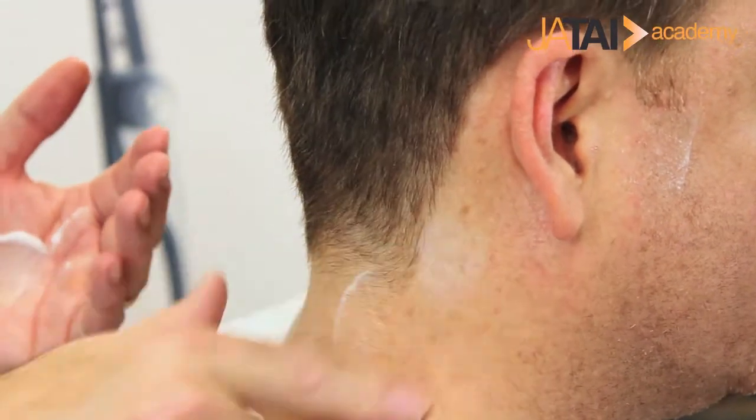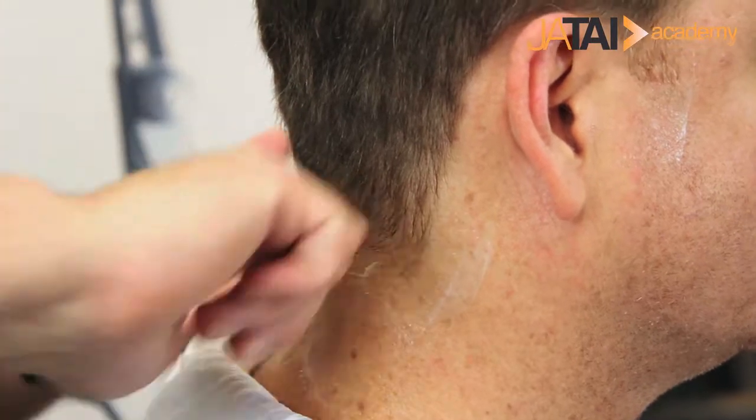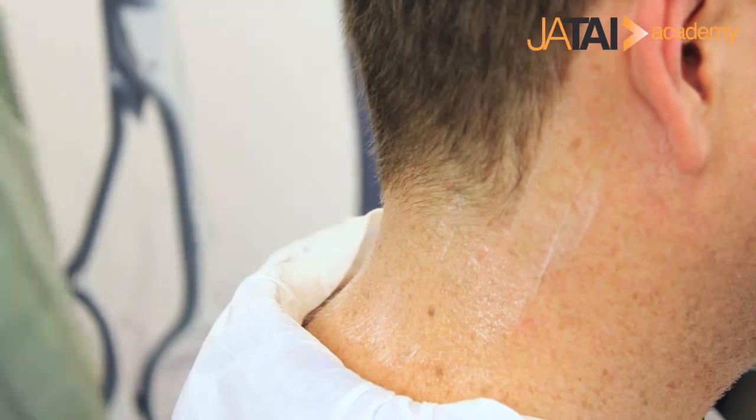In just a little bit, when we do the face shaving, we'll be able to talk about our ability to maintain a clear view as we sculpt that shape in the goatee.